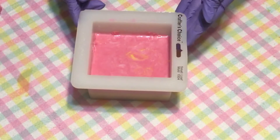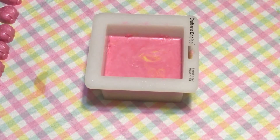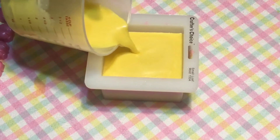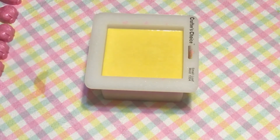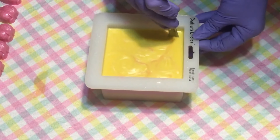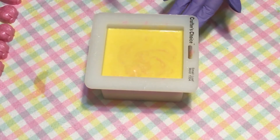It'll have to set up for a little bit more and then we will put our final yellow layer on. The pink is now set up so we're going to go ahead and spray it and add our yellow. I want it to be able to go through to swirl this next layer. We're going to let it set once again and then come back and put our strawberries on.